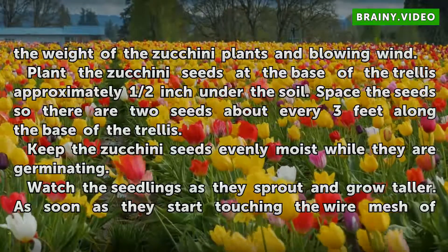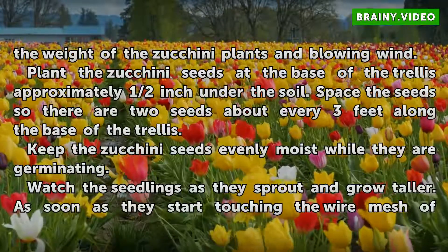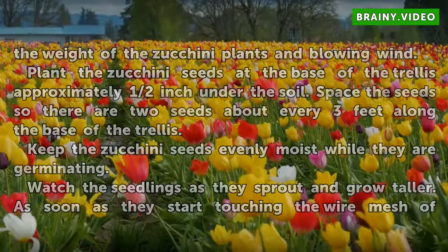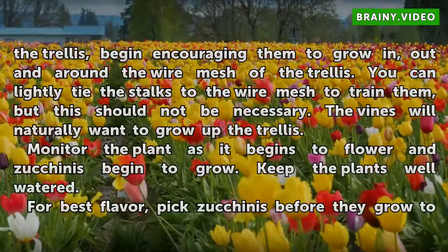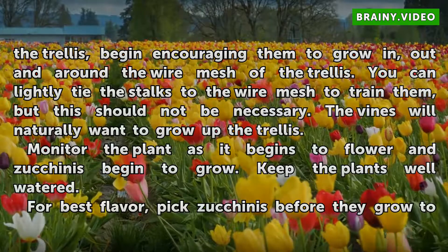Keep the zucchini seeds evenly moist while they are germinating. Watch the seedlings as they sprout and grow taller. As soon as they start touching the wire mesh of the trellis, begin encouraging them to grow in, out and around the wire mesh of the trellis.